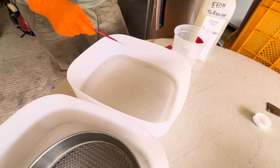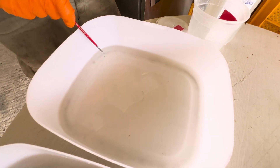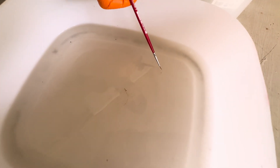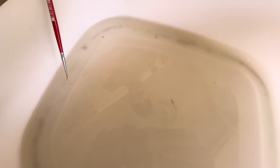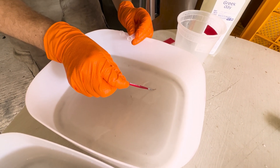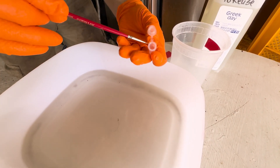The two varroa mites are pretty hard to see, and the two tropilaelaps mites are about a third of the size. I'm going to collect those into a vial so we can look at them under the microscope and confirm what they are specifically — whether they're male or female.